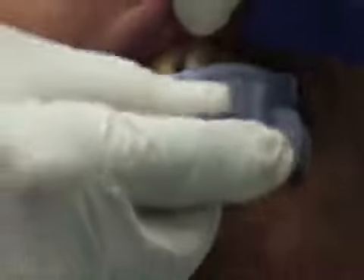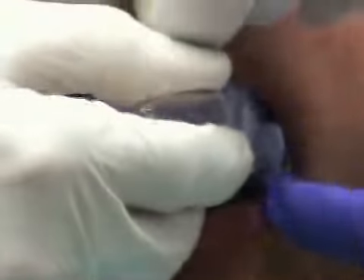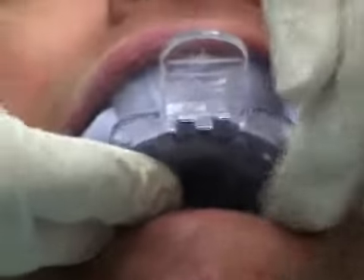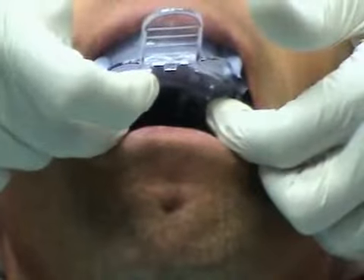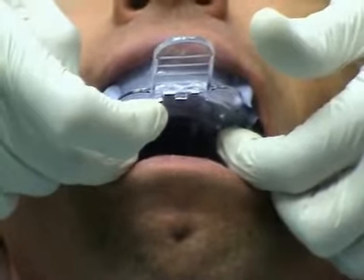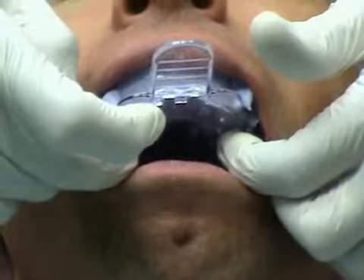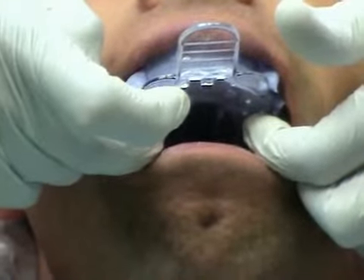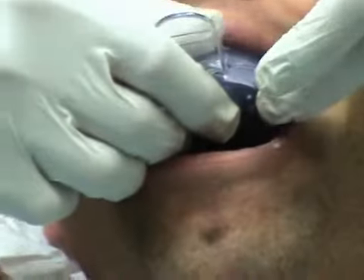Reposition the matrix in the mouth. ProTemp Plus attains a hard elastic consistency within 1 minute and 40 seconds from the onset of mixing. The material can be removed from the mouth at any point between 1 minute 40 seconds and 2 minutes 50 seconds from the onset of mixing. It is important not to remove the material before this point.